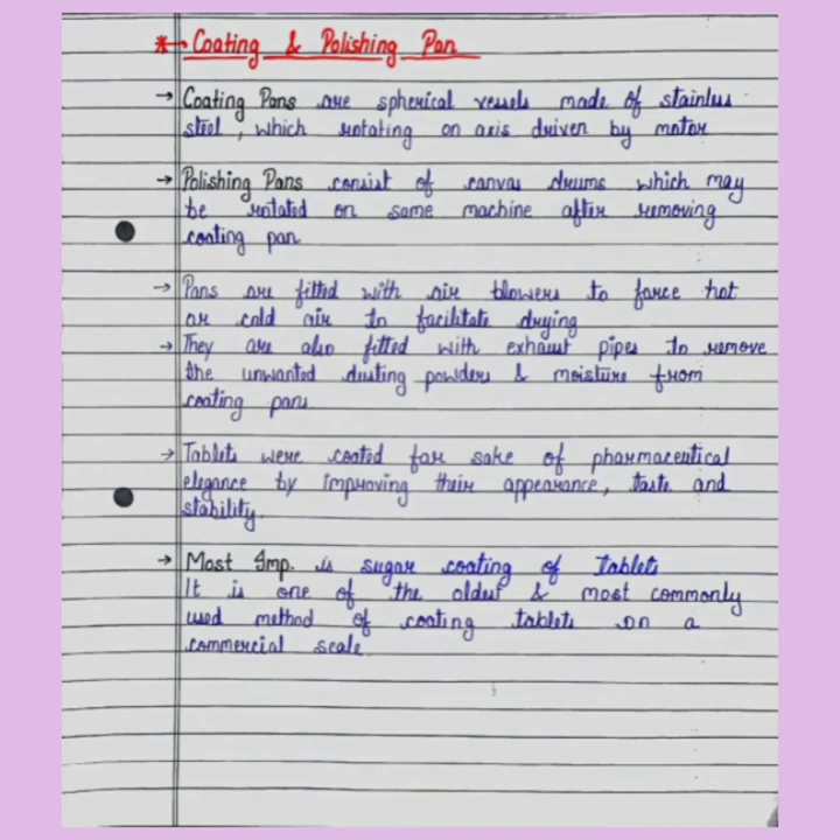Sugar coating is one of the oldest and most commonly used methods of coating tablets on a commercial scale. यह सबसे पुरानी और most commonly used method है tablets को coat करने की। हर एक tablet का अपना एक taste होता है — जो tablets bitter लगती हैं, उनके ऊपर sugar coating की जाती है।